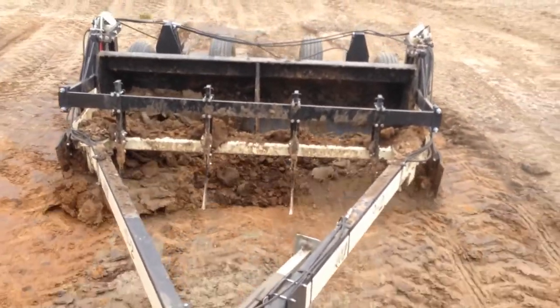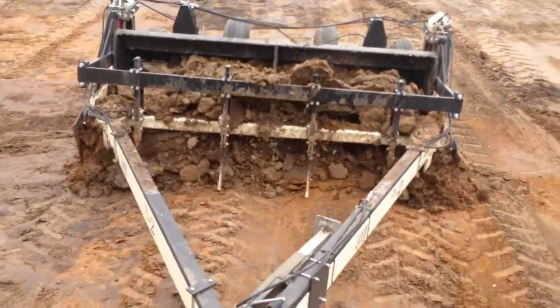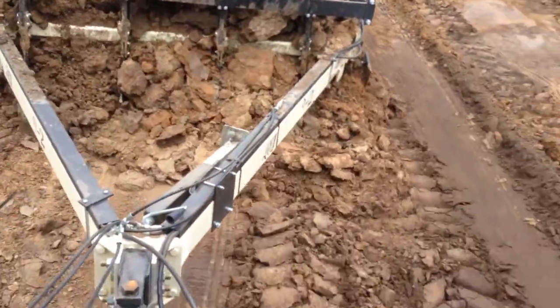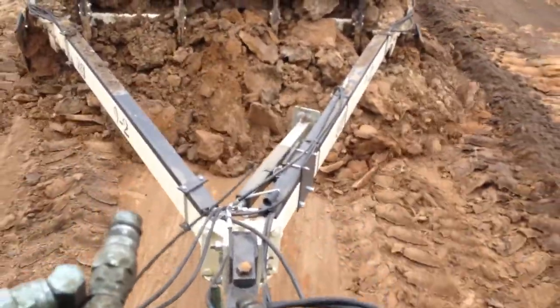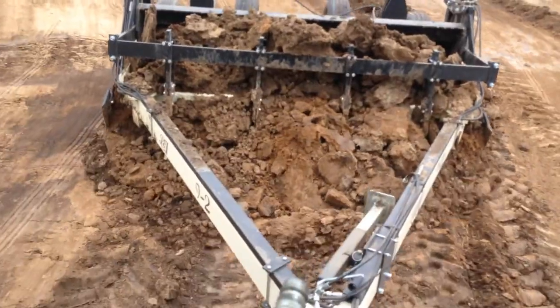With the bucket carrying two to two-and-a-half to three yards, all the dirt in front of it is all you're actually dragging. It doesn't take any horsepower to carry the dirt — the dirt you're dragging in front is all you're really needing the horsepower for.